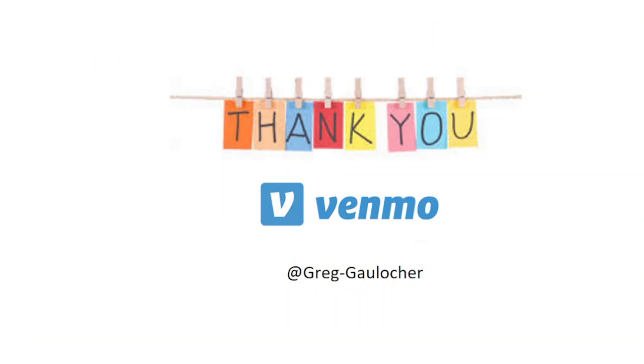Thanks for taking the time to watch the video.